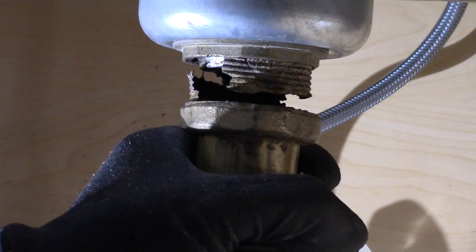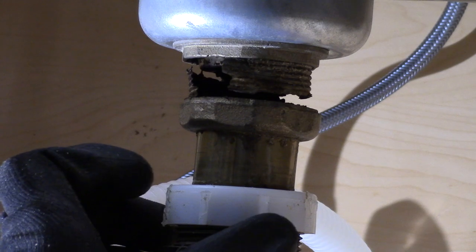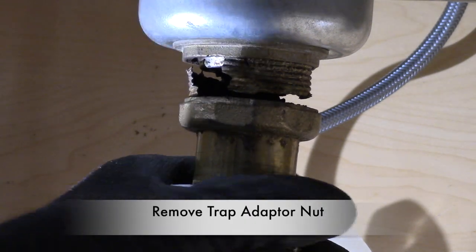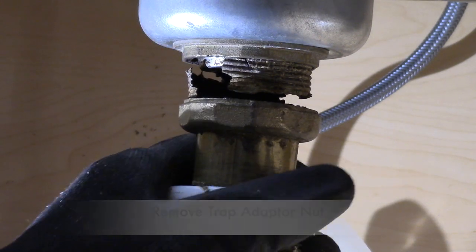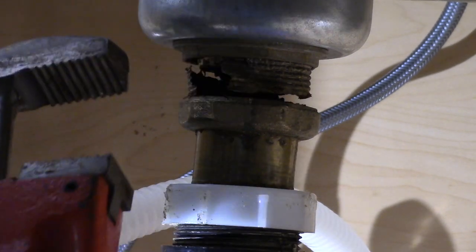Well, I've got my work cut out for me — I guess I have to replace it now. So the first thing I do is try to remove this white plastic trap adapter nut so I can remove that copper drain extension.